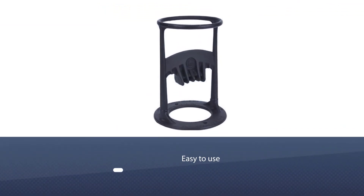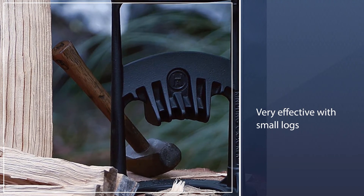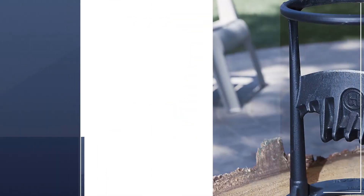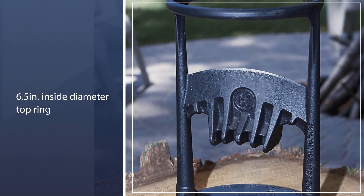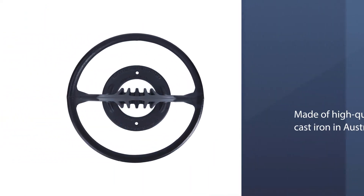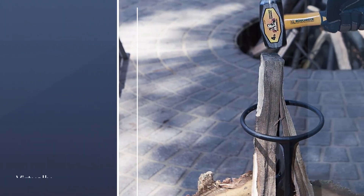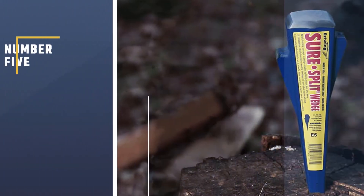Number four: Kindling Cracker Firewood Splitter. It's tough to start a roaring fire without some kindling, but there's no need to buy kindling or use your electric or gas-powered log splitter for this small task. Instead, fetch the cast iron Kindling Cracker, insert a piece of wood less than six inches in diameter into the central ring, use your mallet or hammer to give the top of the wood a whack, and the driving force will split the wood into kindling-sized pieces ready for a fireplace, fire pit, campfire, or wood burning stove.